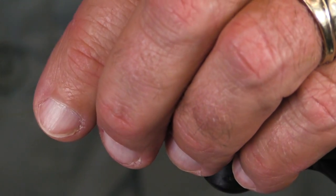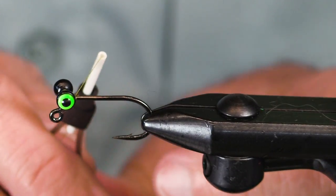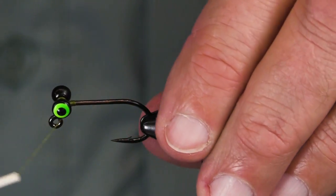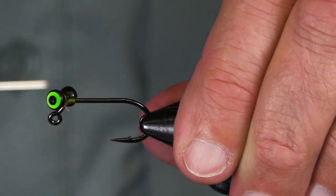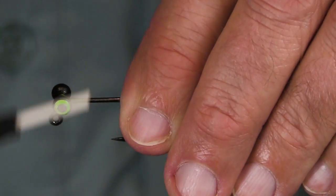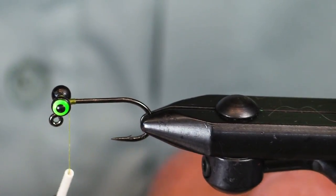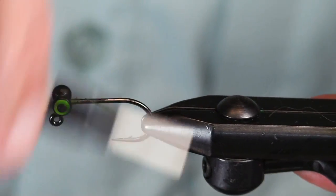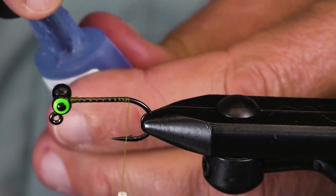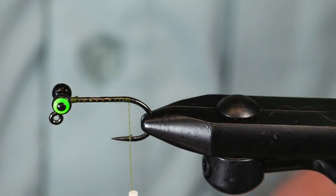Because even when it's barbless, the fish is not going to fare well. This is a Danville's 140D thread in olive. I would use a 210 if I had it right handy, but I don't, so I'm going to use the 140 and it will be just fine here. Fishing barbless is good, but if you've got a big old hook and a little bitty fish, that's not a good formula.